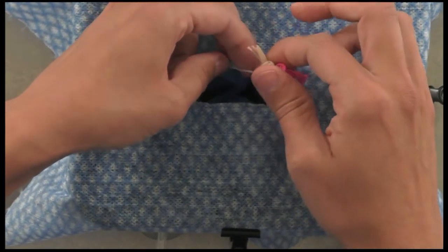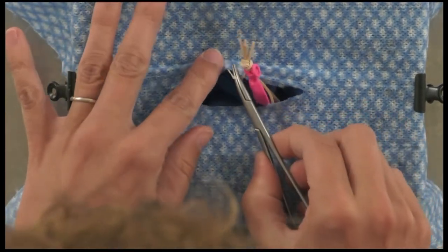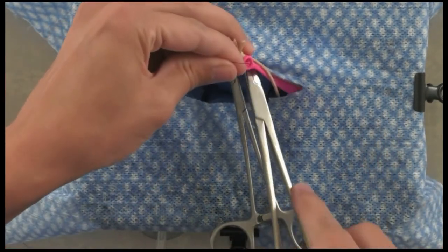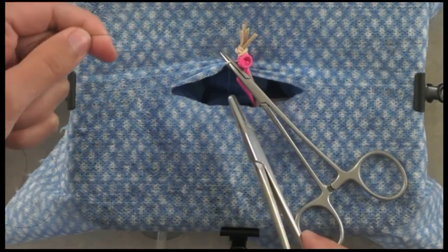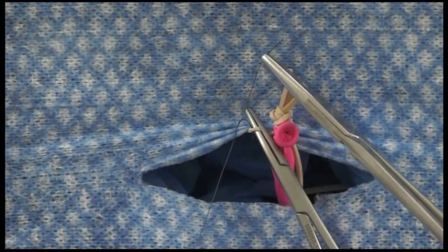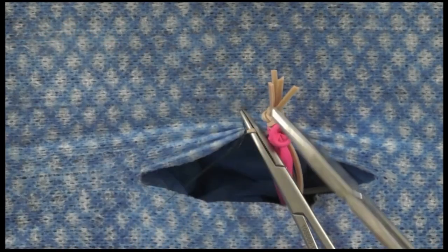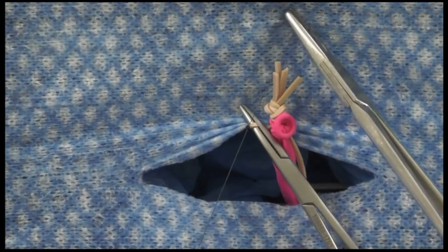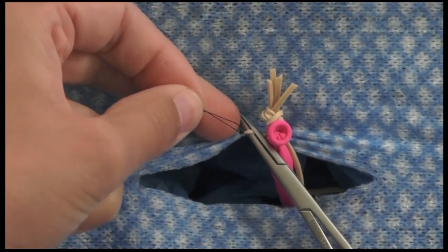The next rubber band going down — which should be kind of loose — represents the ovarian vessels. Use a hemostat or chip clip to clamp across there, then apply two ligatures. For a cat spay, two circumferential ligatures are sufficient. Remember to throw at least four throws creating two knots, then cut your suture ends leaving at least three millimeters — though more is generally preferred.